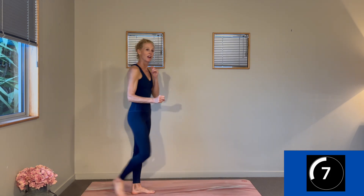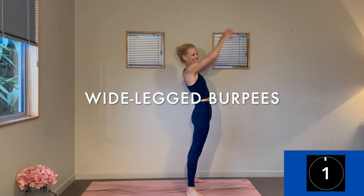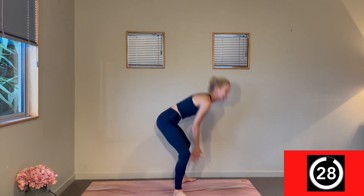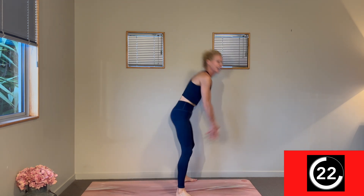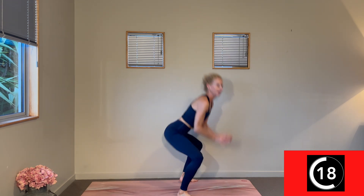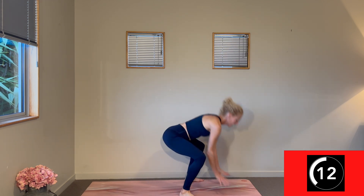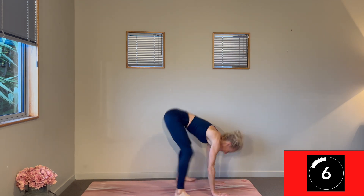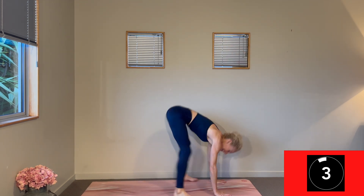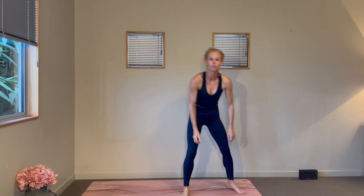Last thing to do in this format: wide-leg burpees — we're going to get that heart rate and those endorphins flying. Light jumps, so connected to what is helping you travel. Everyone looks super controlled — no one is flailing about. Keep going, stay with it. In the home stretch — last three, two, one. Great workout, really exciting how we got that done! Thank you guys.